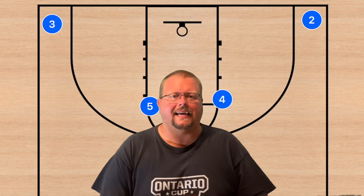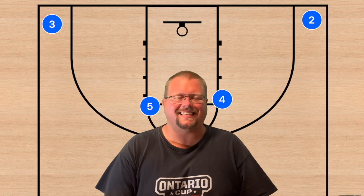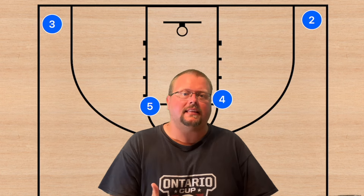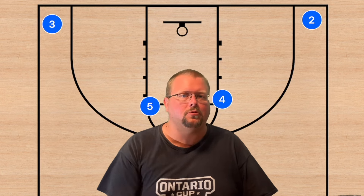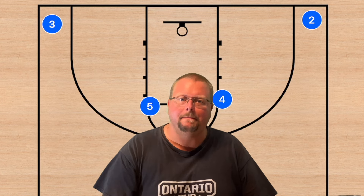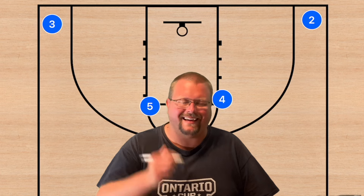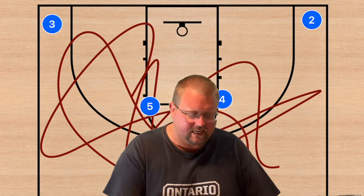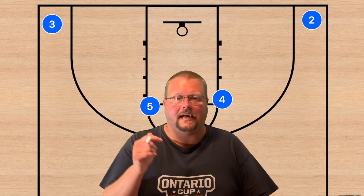In today's video I am going to be breaking down different horns basketball plays that incorporate a screen and roll. If you are a high school basketball coach or coach an elite youth basketball team, make sure to go check out my horns complete playbook in the description below. The app I'm drawing on is also linked in the description.